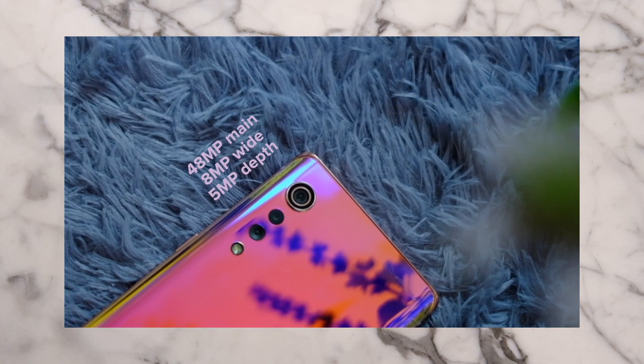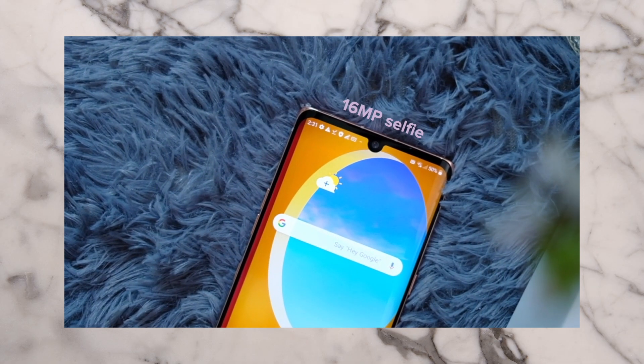I unboxed the LG Velvet last week, and my feelings were pretty transparent about this phone — I love how this looks. But as we all know, looks are not everything. One of the things that I prioritize in a smartphone is their cameras, and I am particularly curious about what the cameras on this phone can do.